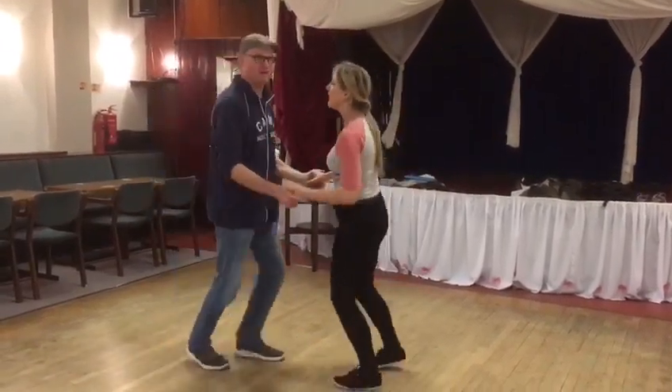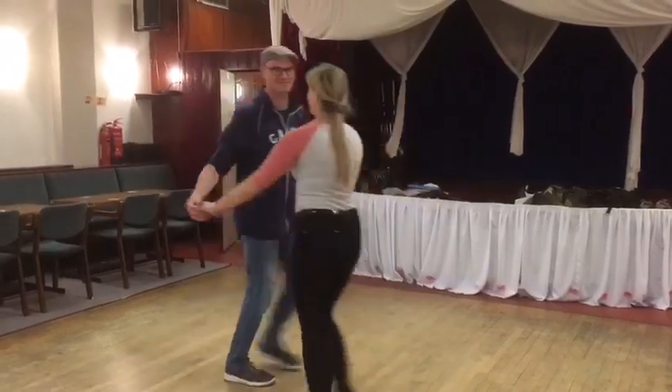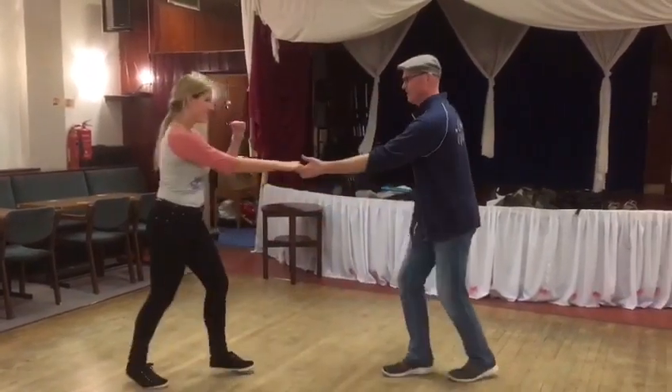Is that all we did? Yeah, should we do one more? Okay, this one. Rock step. Triple, triple, and rock step.